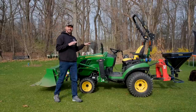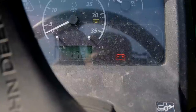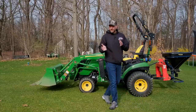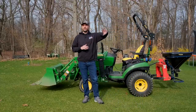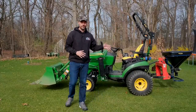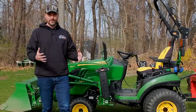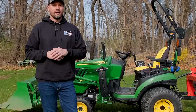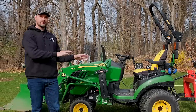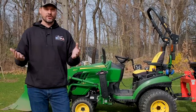This machine is a 2018 1025R. I bought it with about 120 hours on it — it's got 172 now, so I put on roughly 50 hours in a year. That's pretty typical for a lot of you. Some folks put on 100, 200, maybe 300 hours a year; others do 10. I've had this thing in a lot of different applications — in the lawn, the snow, the woods, the mud — all across the board. The intent was to put it through the paces and give my feedback.